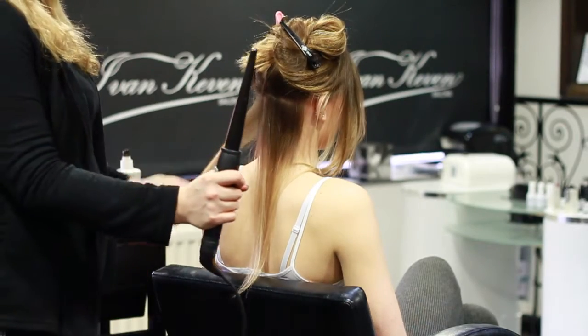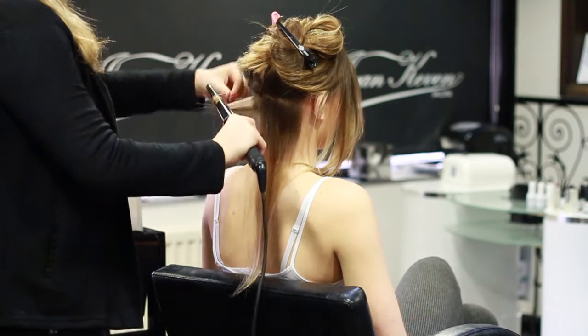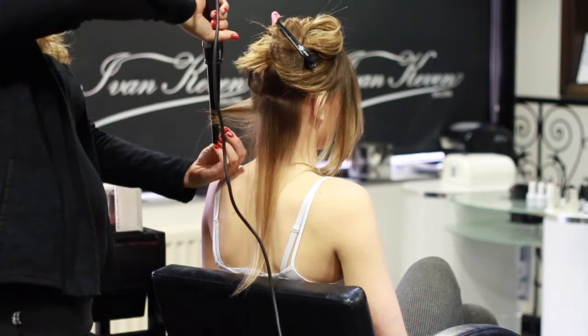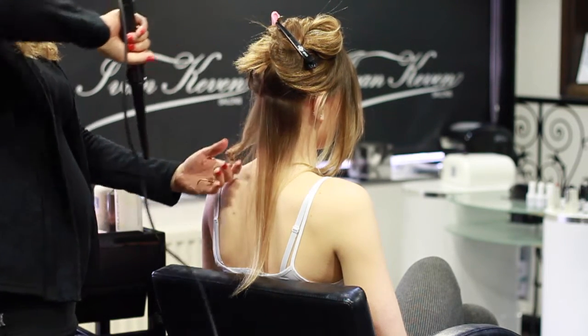I'm curling with the bubble-less curling wand, from the ends, leaving a gap between you. Hold for a few seconds.